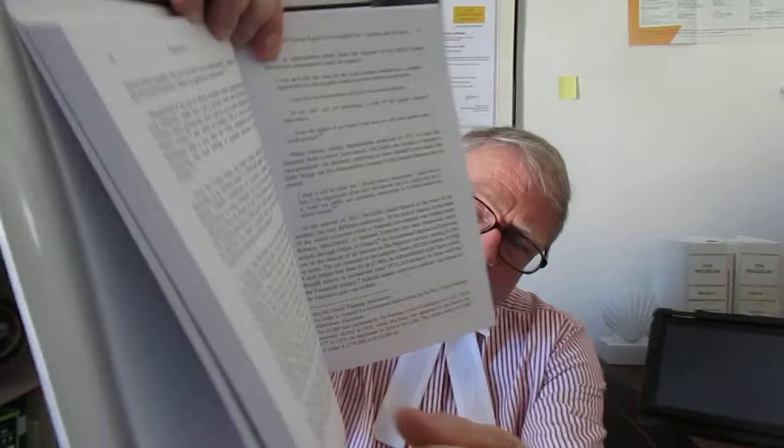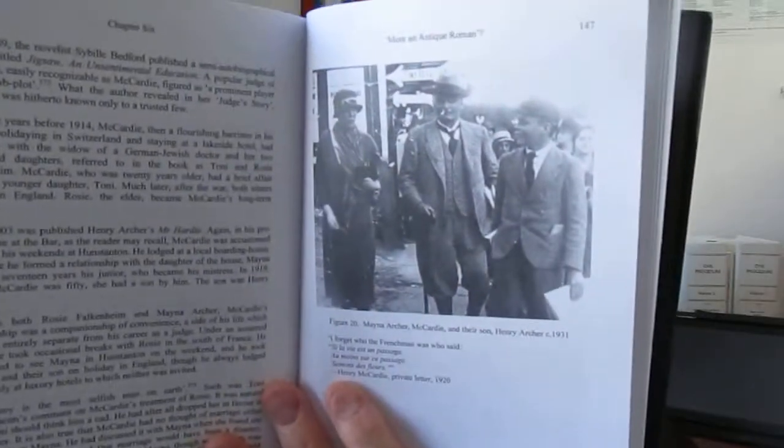I'll just show you the middle part of it. There's a chapter: a famous figure of English life — Celebrity and its Pitfalls. That's an interesting point because not that many judges have celebrity status, though it's become more apparent recently. You can see there are footnotes, and some very useful photographs — there's one with his son and his mistress. Thank you very much to all concerned for this book. It's a touching, sad book, but it's answered a lot of questions. Thank you very much for an excellent book. Bye-bye.